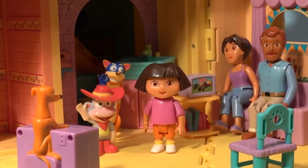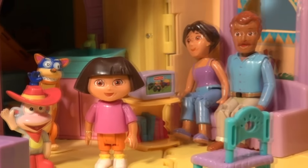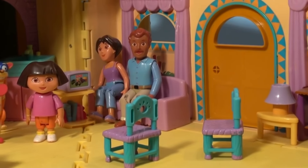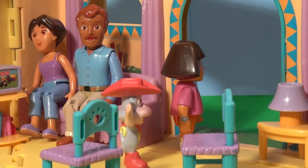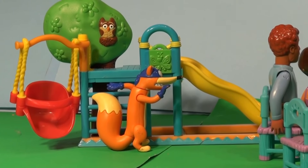Dora's in her house with her mother and father, Boots and Slipper, and all of a sudden there's a knock at the door. Who could that be, she said. Let's open the door. So Boots and Dora went to the door and when they opened it, there was a surprise there. What's this, said Dora? I'll go outside and have a look at that. It looks like a Dora the Explorer surprise pack.